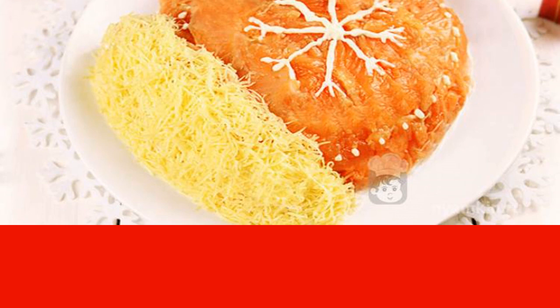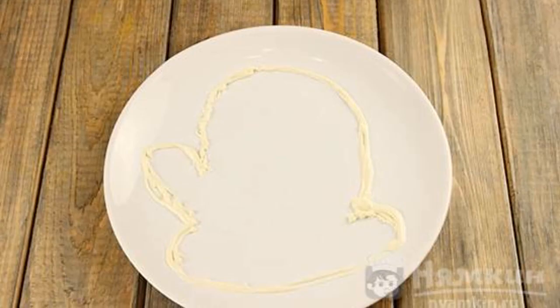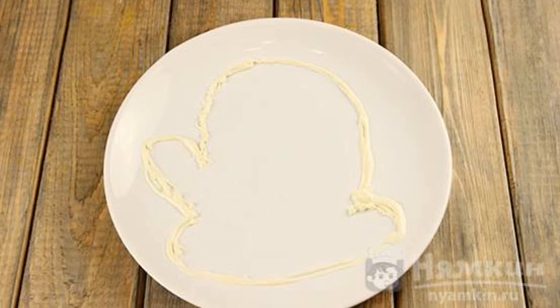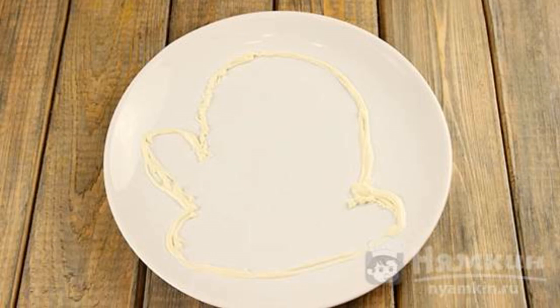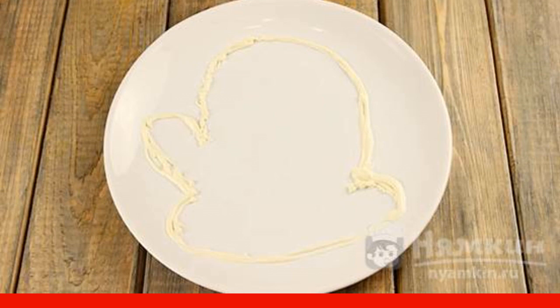To soak the salad and make it even tastier, put it in the refrigerator for two to three hours. This delicious and original dish will take its rightful place in your festive menu. First, choose a large round plate for our salad. Now take a bag of mayonnaise, cut off a small corner, and carefully draw the outline of the mittens on the plate.